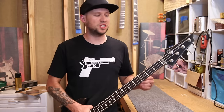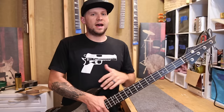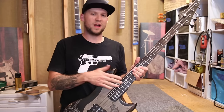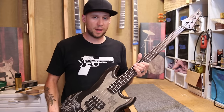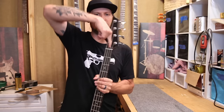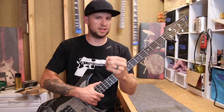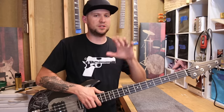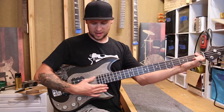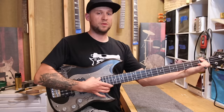The next thing we're going to adjust on our action is neck relief — that's how the neck bows forward and translates to string height around the 12th fret. Different guitars can have their bow at different parts of the neck, anywhere between about the 9th and the 15th fret. To adjust neck relief, first string it up with whatever gauge strings you plan to use and tune it to whatever tuning you plan to use. Then take your E string, pinch it on both the first fret and the last fret, and look down around the 12th fret for any gap between the string and the fret.